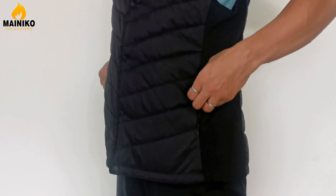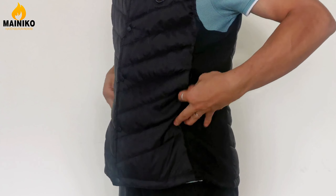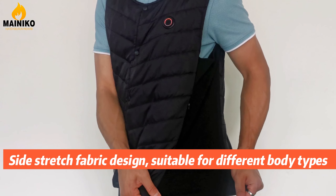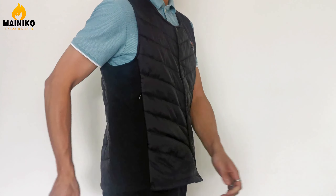Invisible zipper front pocket. Sandstretch fabric design suitable for different body types.